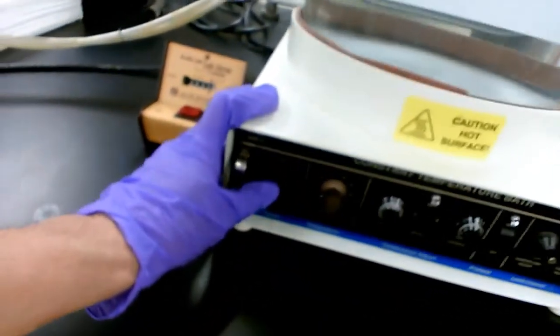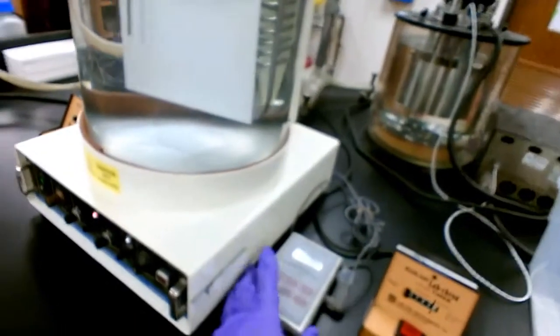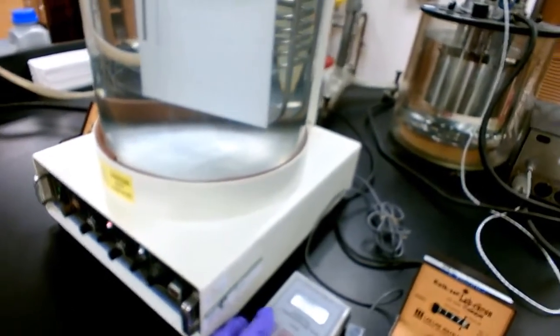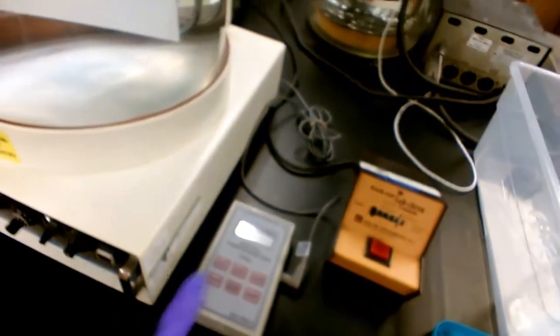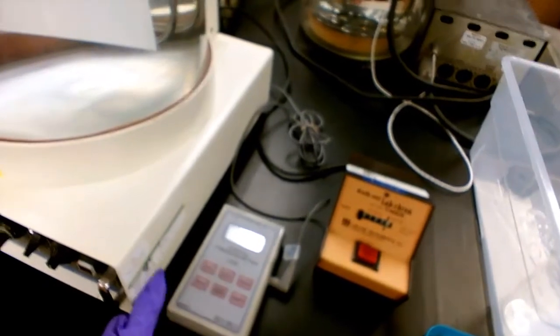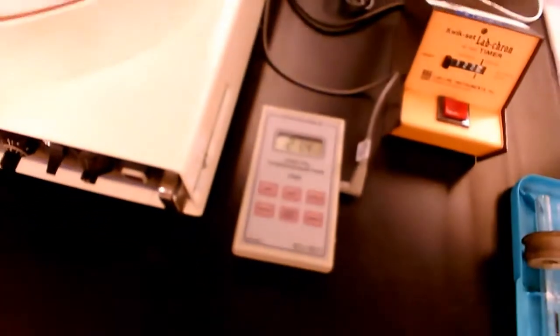The water bath can be turned on using the main switch. Next, you are going to turn on the thermometer. I prefer centigrade, so I'm going to select centigrade. Right now we are seeing a temperature of 21.4°C for this water bath.